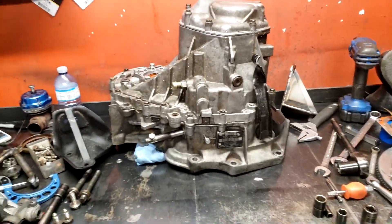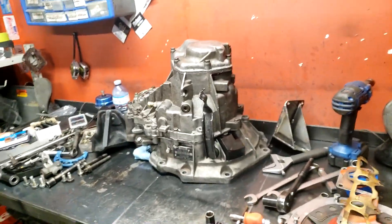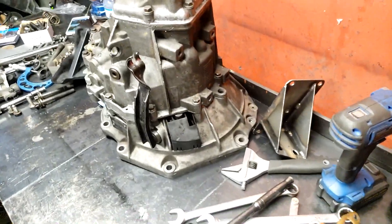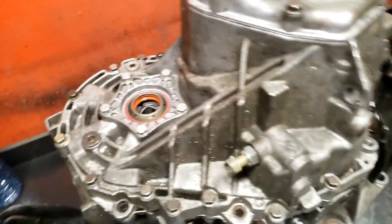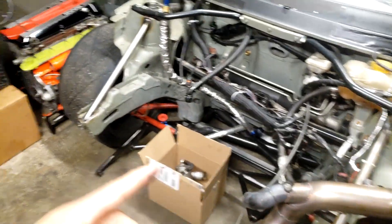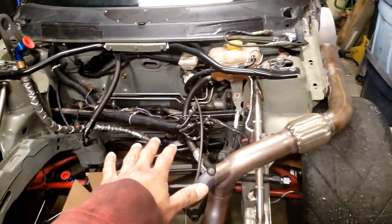Anyway, I have the transmission here and I'm just going to speed run, take it apart, and throw the new diff in - the F35 diff, because we've got an F25 in there - then put it back together. Motor and trans go in the car with inner CVs only, no axles, and then just run it. So we split this case wide open.